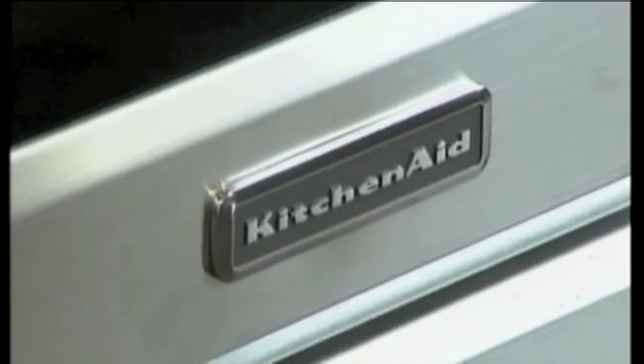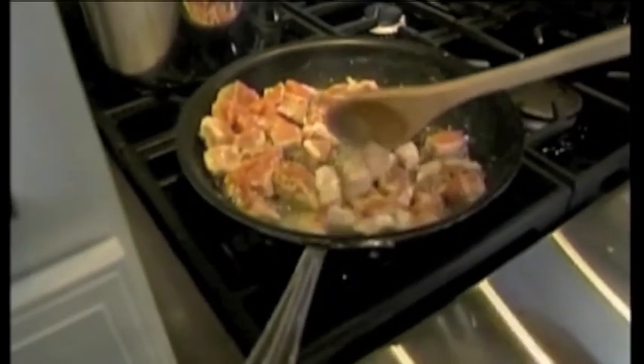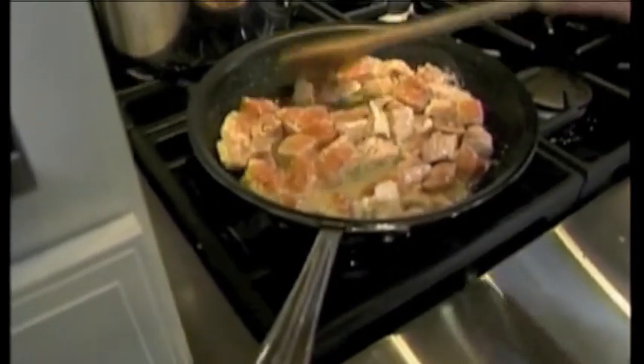I bet we start right over here on the KitchenAid stovetop — it looks like we've got something cooking right here. What do we have? Well right here I'm cooking some wild coho salmon in some olive oil, garlic, and some dry white wine. So we're kind of steaming this? That's right, we're steaming it and getting it ready for our sauce.